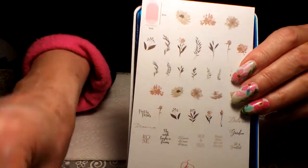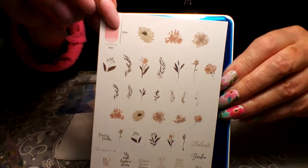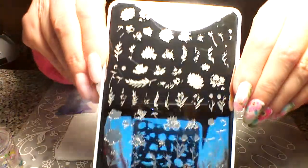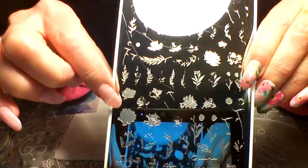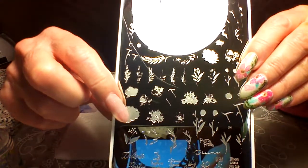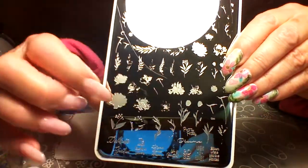They come with a little plastic jacket and a lot of them now are coming with this card, which is awesome because it gives you an idea about colors and what goes with what, but not all of them have that yet. Then it has this blue film, so we're just going to take it off. This is the watercolor plate CJS 81.